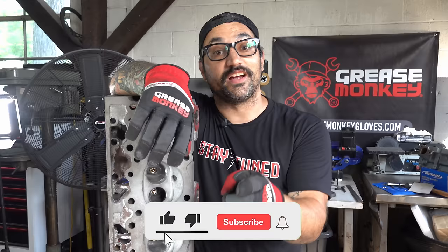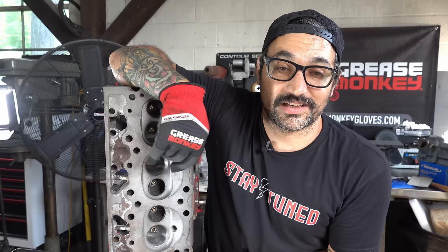That's it for this episode of Stay Tuned. Don't forget to subscribe. We will see you guys next time. Next time we get to this Firebird, that engine is going to run.